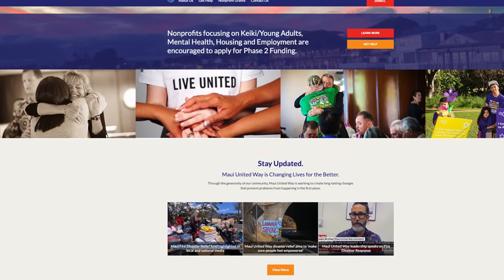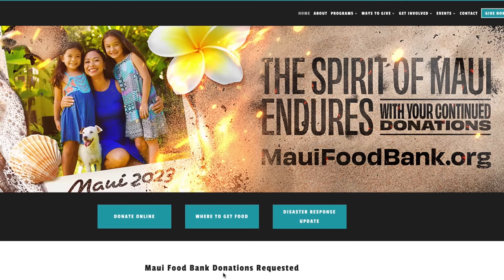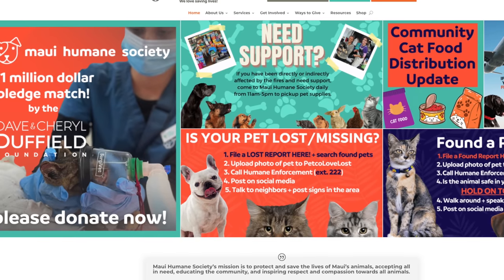A quick pause to raise a serious subject: since shoyu chicken is a Hawaiian dish, I wanted to use this opportunity to raise money for the good people of Maui, who have suffered devastating fires. Down in the description there are links to three local charities — Maui United Way for overall fire disaster relief, the Maui Food Bank getting food to people who need it, and the Maui Humane Society helping displaced animals. I'll personally donate what I can. Even if it's just five dollars, it's the energy behind giving that counts.